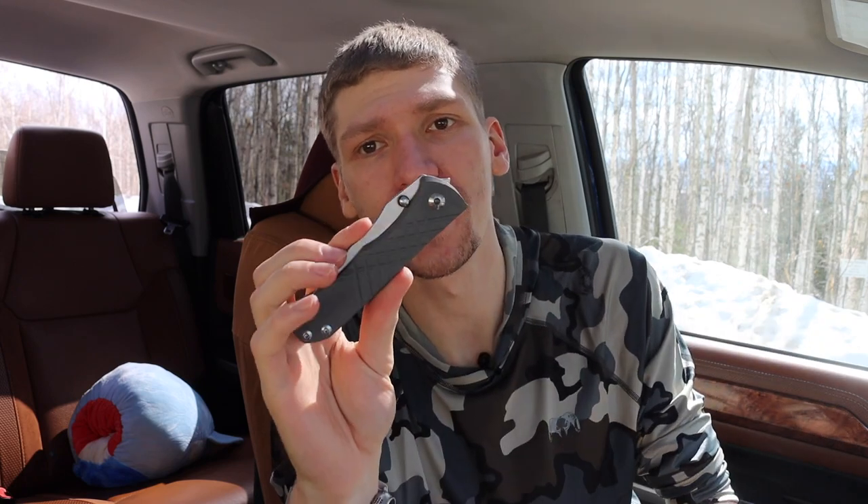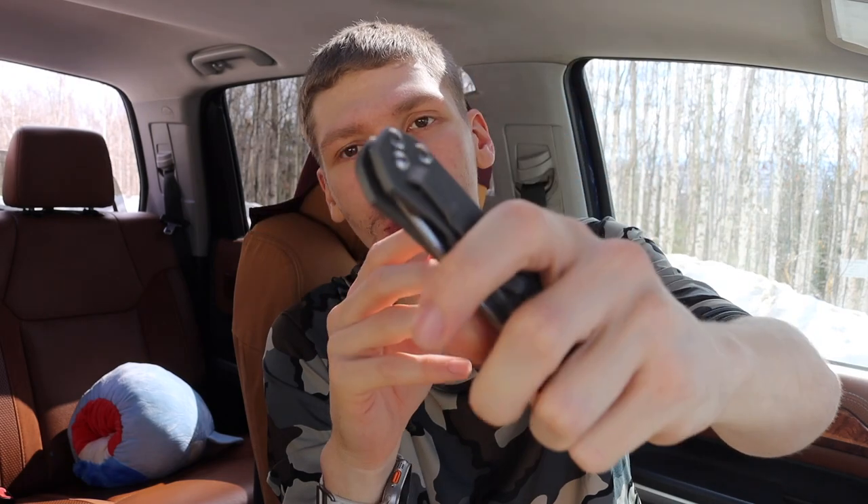That's the Chris Reeve Knives Umnumzaan and my experience with it so far. I've carried it quite a bit but not quite enough for a full review just yet — but so far so good. I'm definitely glad to have it in the collection alongside the Inkosi and the Sebenza. It really is a well-made piece of knife. As always, God bless and I'm out.